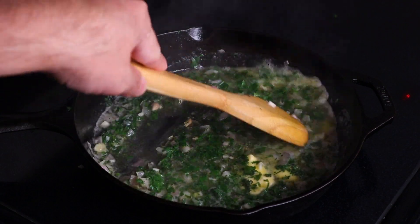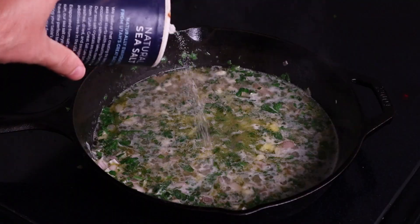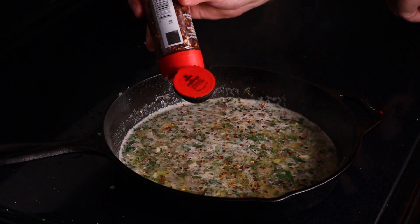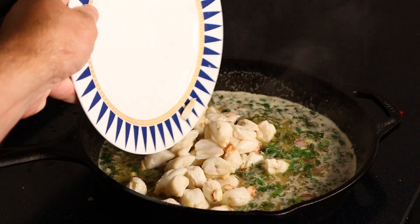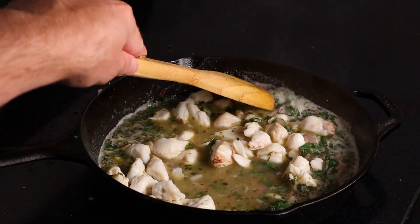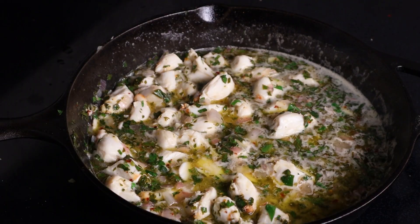We're also gonna throw in some more butter for good measure — why not, right? Now let's not forget to season our sauce. We're gonna need plenty of salt, pepper, and red pepper as well. And of course, more fresh herbs. And now it's time to finally throw in our crab. Soon our crab meat is gonna absorb all that delicious flavor that we've built up in our sauce.